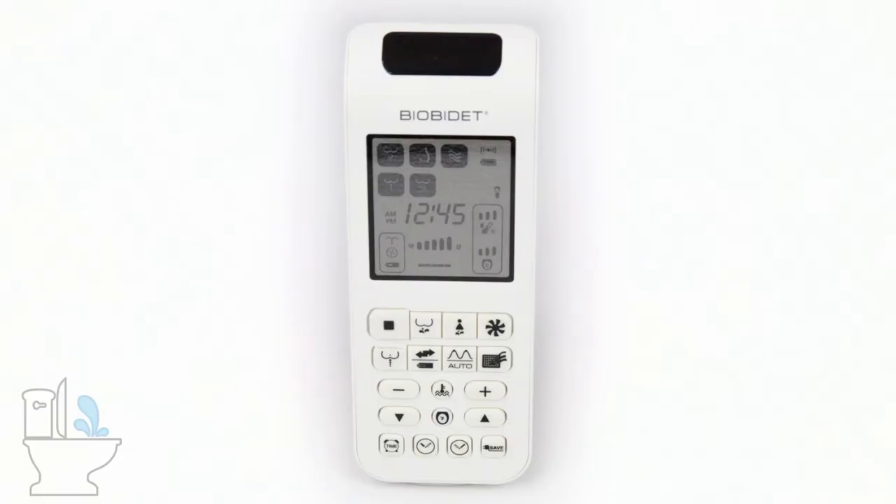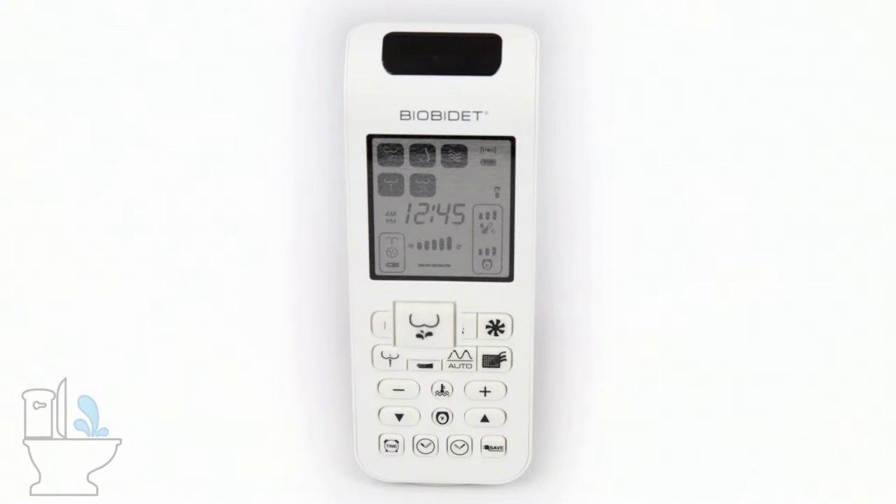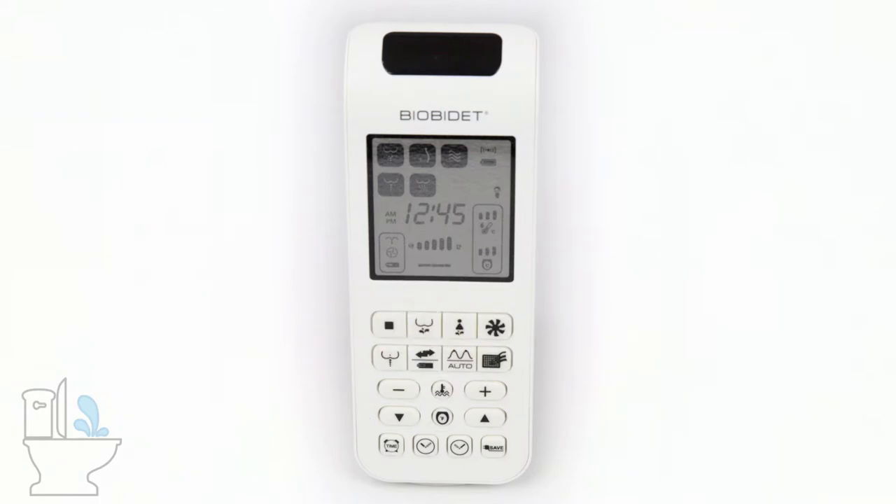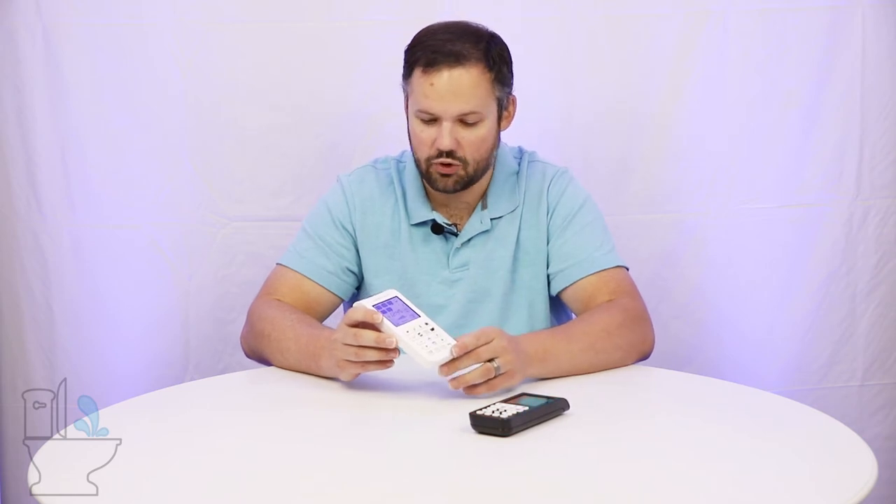The first button, which looks like a square on the remote, is the stop button — that one's pretty self-explanatory. The next button over looks like a cute little W, which is actually supposed to be a butt with water shooting up at it. That's your rear wash. Guys and gals, we both use the rear wash — that's when we've done number two and need to clean up after.